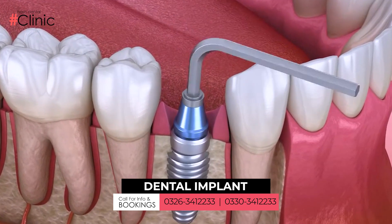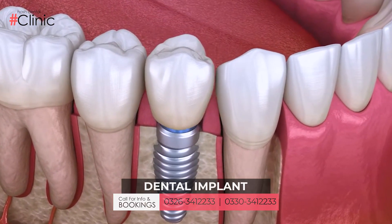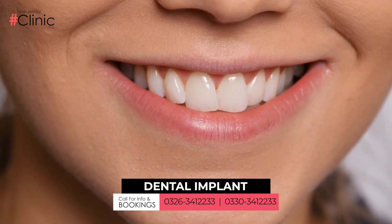We place the abutment, and then we place the crown — whether it's a PFM crown or a zirconium crown. We place it to satisfy the patient. Dental implants give a very natural look.